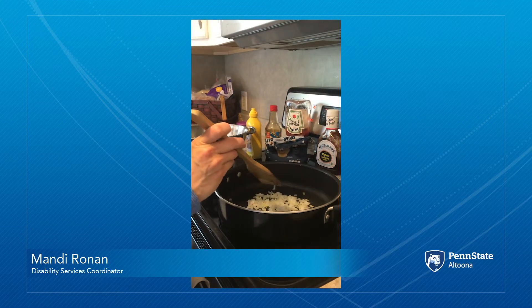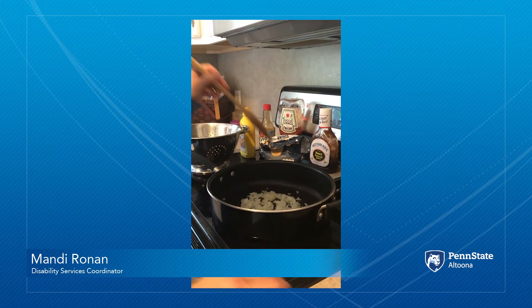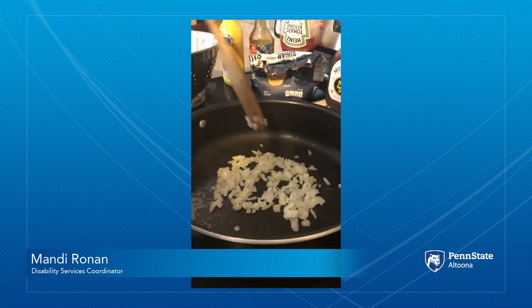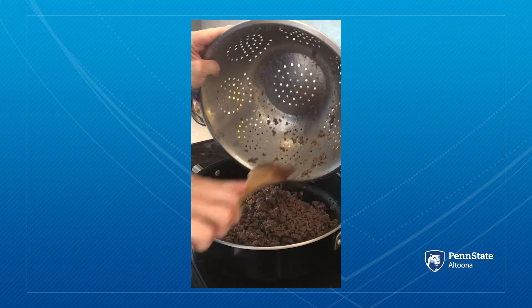Hi everyone, it's Mandy Ronan. I am showing you today how to make a quick meal under ten bucks — homemade sloppy joes. So if you look in the pan here, some sautéed onions if you like onions. I have my meat already browned and strained.